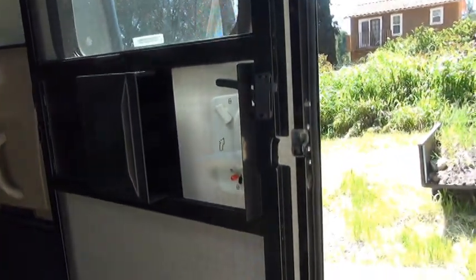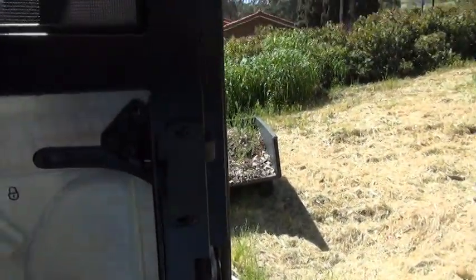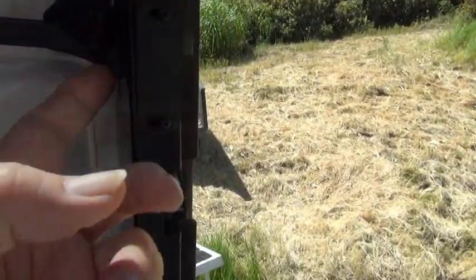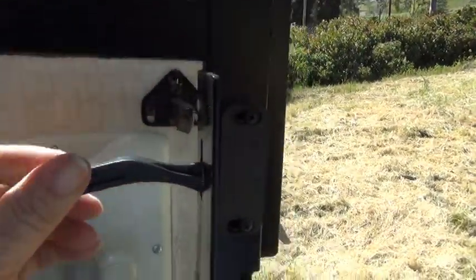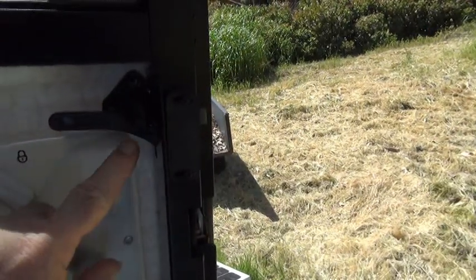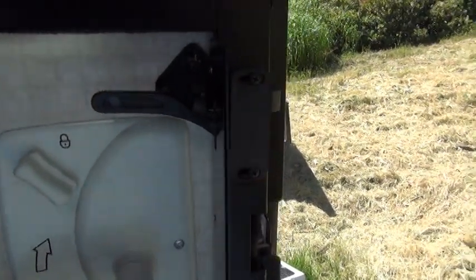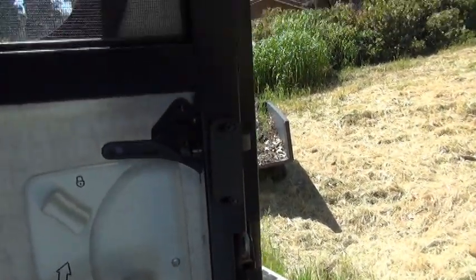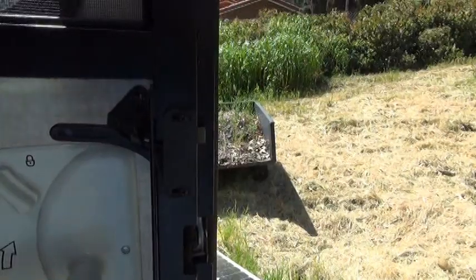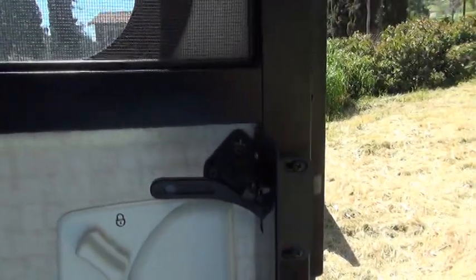It gets really annoying to have to open my door twice to get in. I found that the fault is that this latch does not come down far enough to get a good grip on this lever. I've had my dealer look at it, and he agreed that it's not a good design, but he hasn't been able to figure out any way of fixing it. So I just kind of have to put up with that.